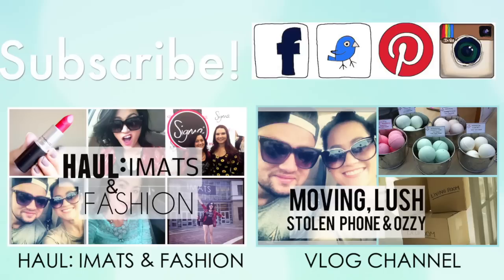Also check out my vlog channel because I love vlogging and I'm moving right now so it's crazy — check it out. I'll see you guys in my next video. Bye!